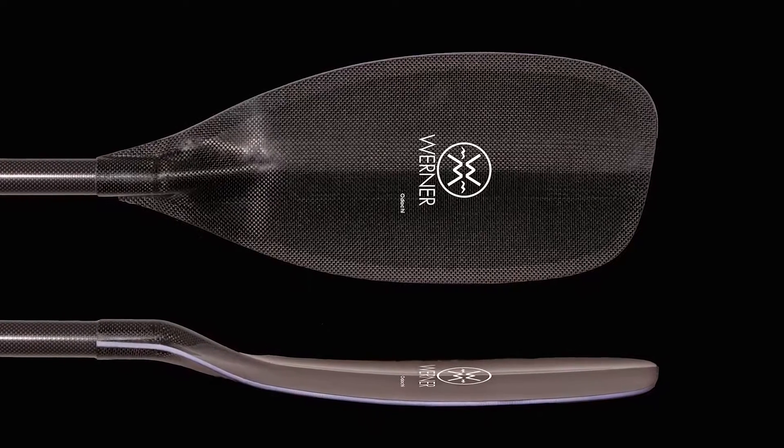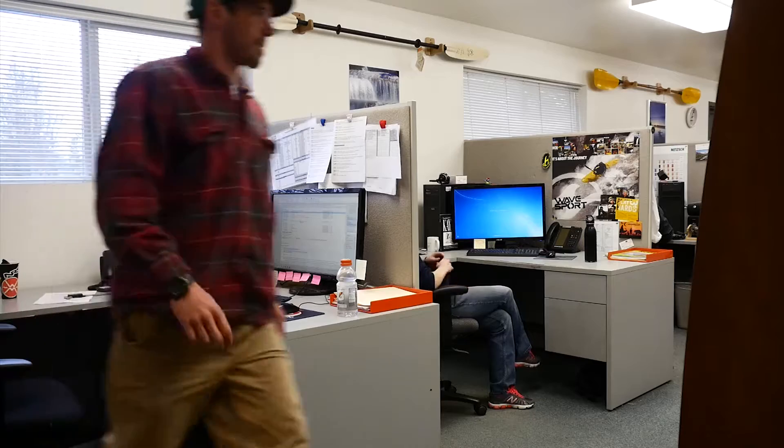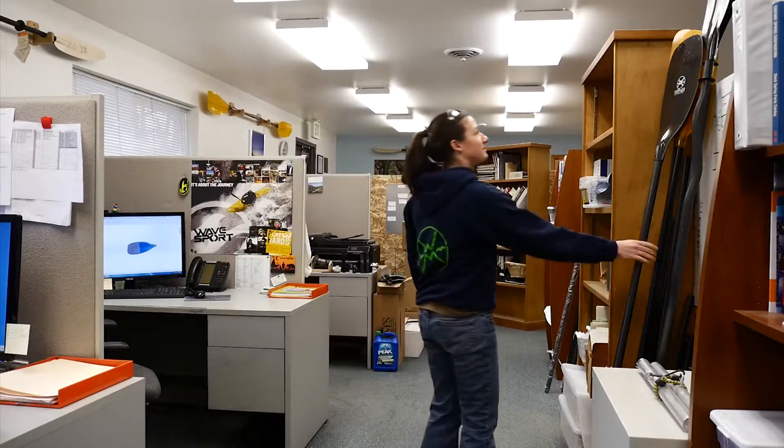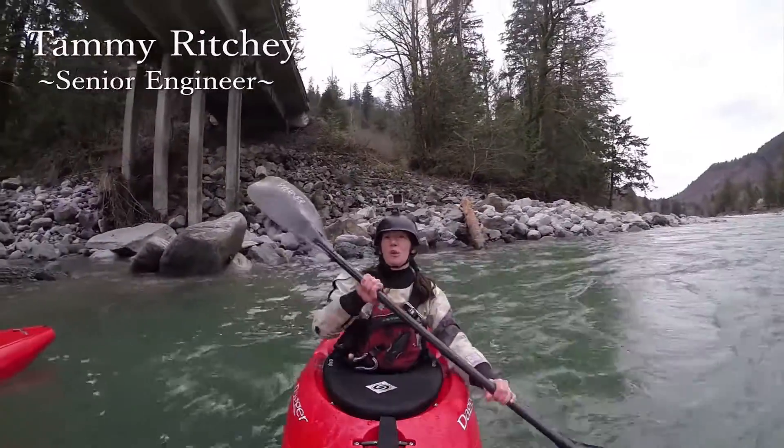Bringing our bomber reputation to the race paddler was a key goal for us with this project. As harder and harder runs are more commonly the venues these days, we wanted to assure that going fast didn't mean you had to worry about your paddle. I'm Tammy Ritchie, senior engineer at Werner Paddles.